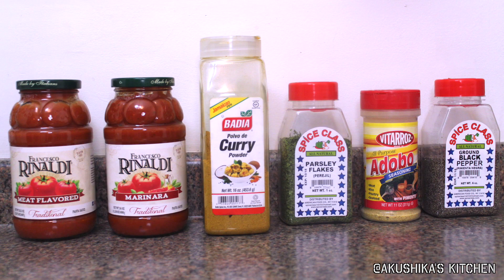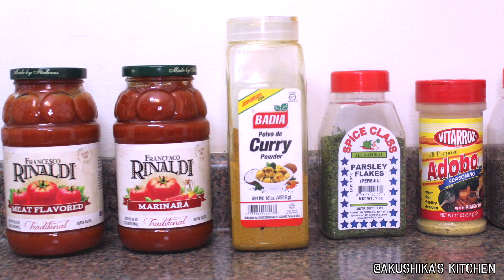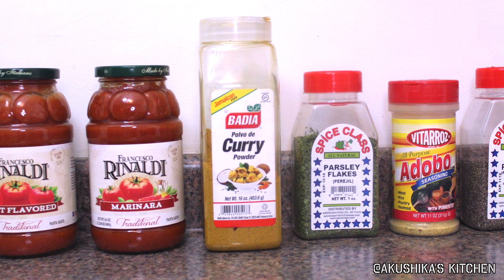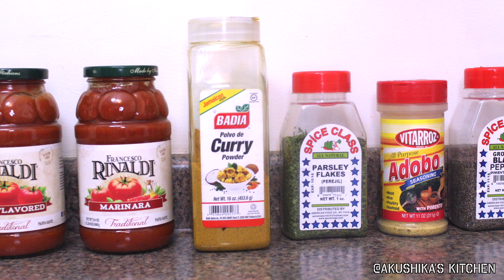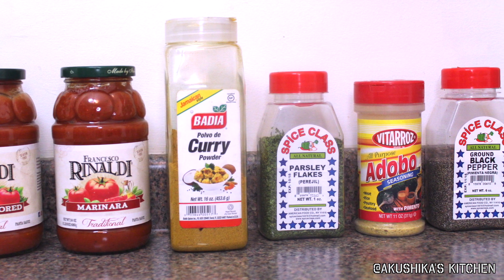Now let's move on to the spices and pasta sauce. I'm going to use two 24-ounce jars of marinara and meat flavored pasta sauce, some curry powder, parsley flakes, some adobo seasoning, as well as some black pepper.